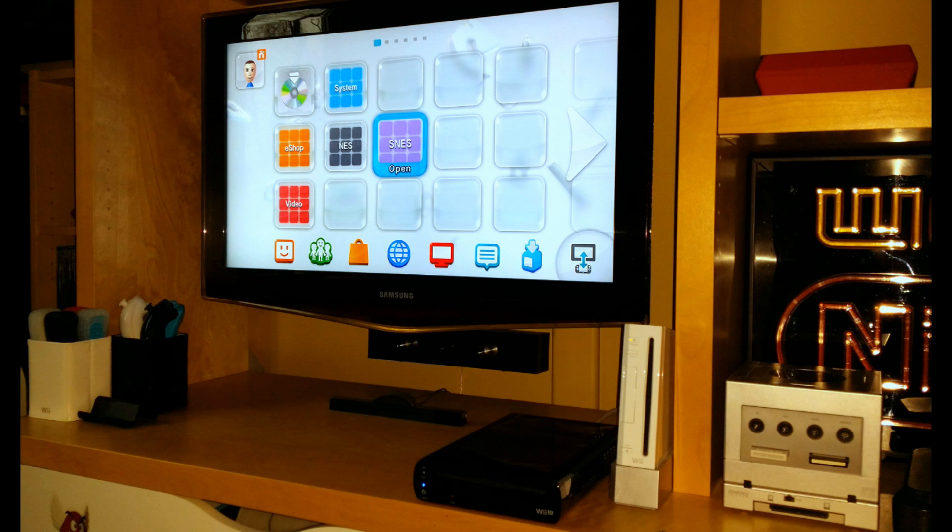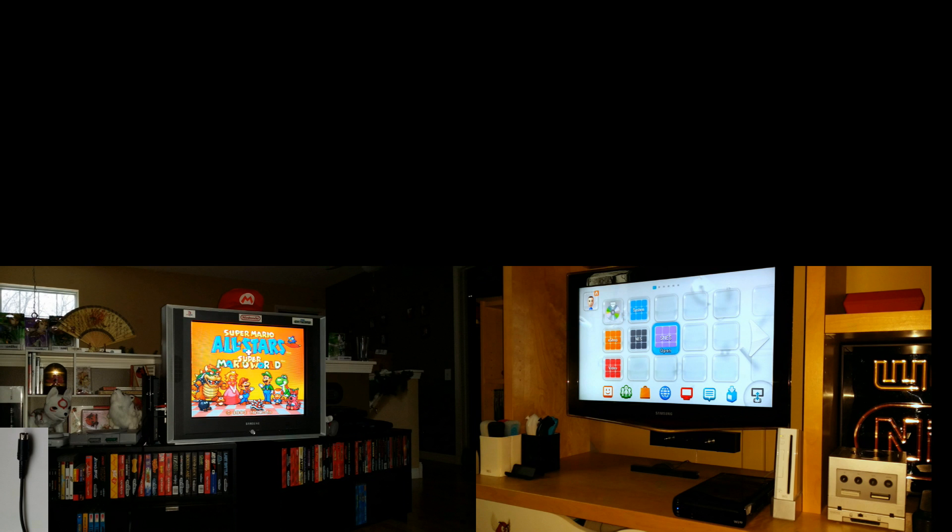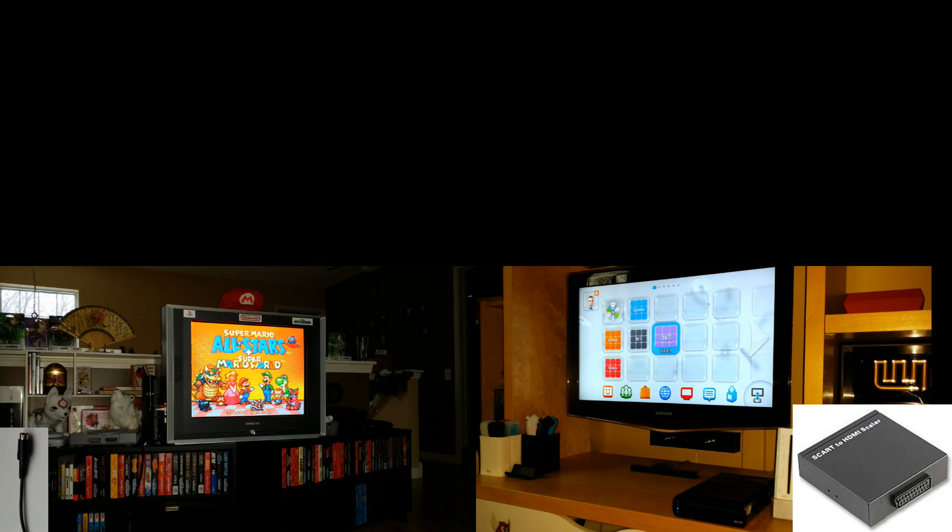Retro game graphics were not meant to be displayed in HD, and in my opinion they look too pixelated and jagged on an HD TV, especially in games with very detailed graphics. I'll show you what I mean. On the left, you'll see close-up screenshots of games using S-Video on my CRT TV, and on the right, a similar close-up shot of the same game using a simulated RGB SCART to HDMI connection.